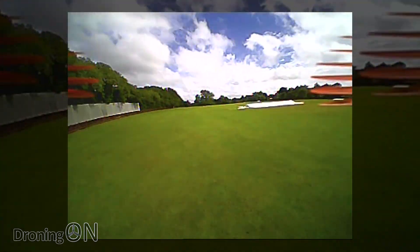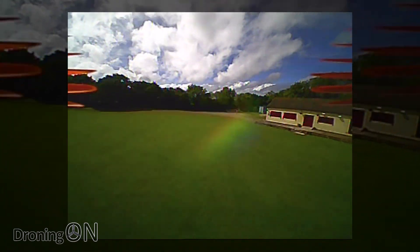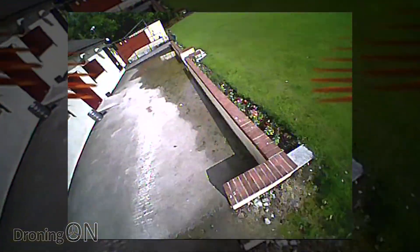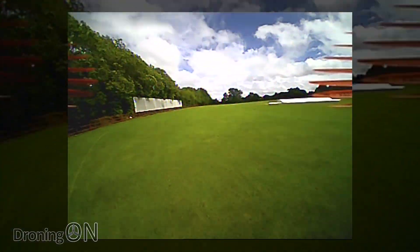There we go. I would say immediately the camera fitted to this little quad is really, really nice — we've got a really nice strong picture, colourful as well. We've been blown by the wind quite a bit; I'm not sure how long this flight test is going to last, but let's make the most of it.